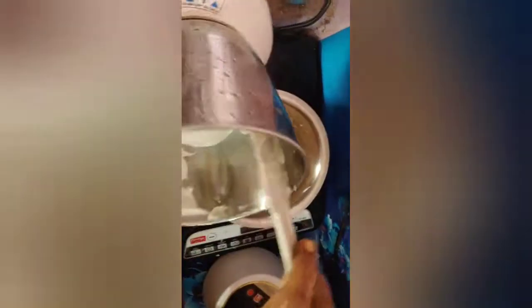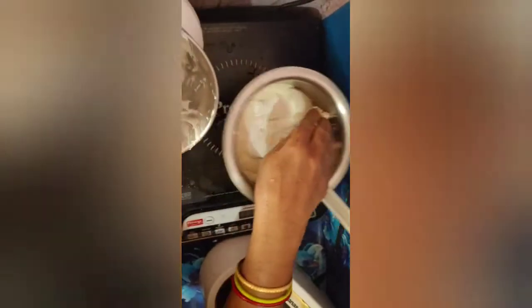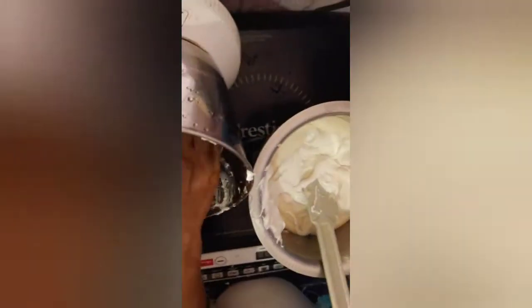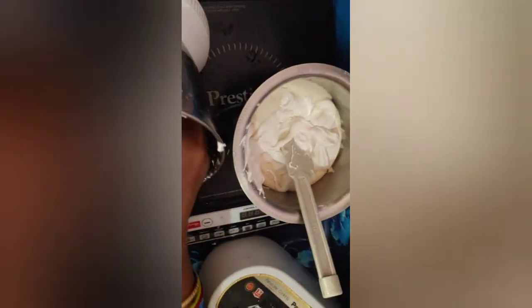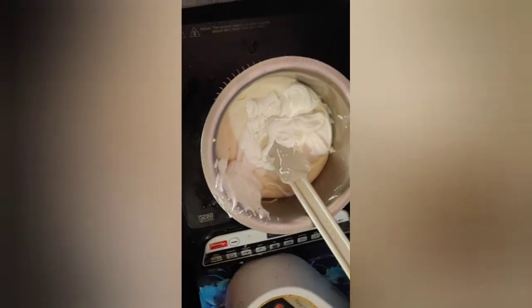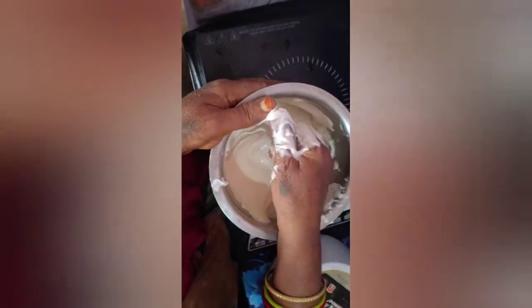I will cook for the hot sauce. I am going to put it in the pan. We are going to make it a little cut, and the amount of water is going to make it a little cut.